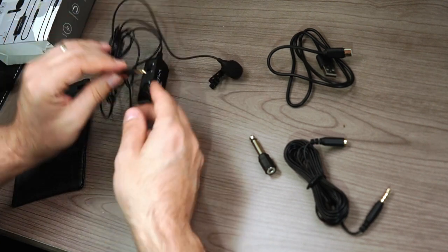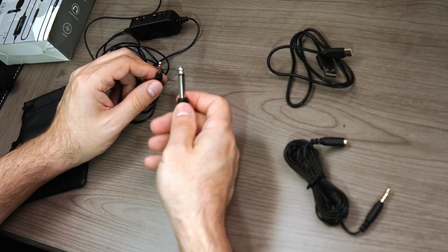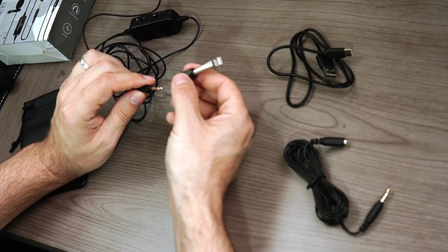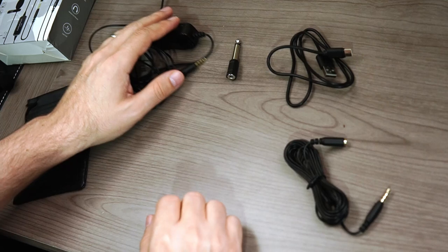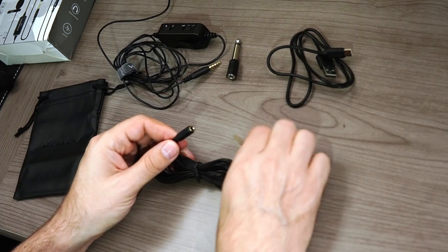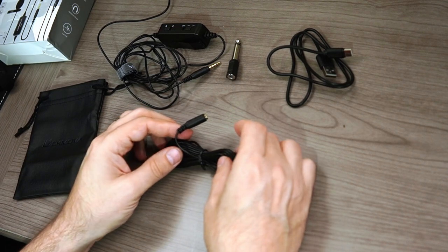The end of the microphone is a two millimeter plug. You also get a four millimeter plug adapter if you have a device that requires it. Then you get an extension cable — basically about a 20 foot cable — which will allow you to extend your microphone much further and put some distance between you and the camera. And finally, you get a faux leather carrying bag for everything.